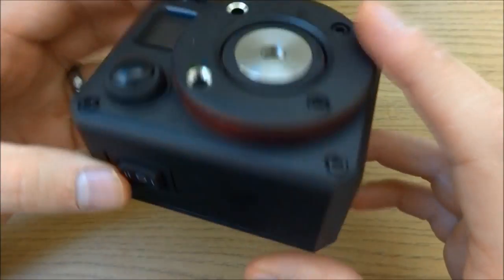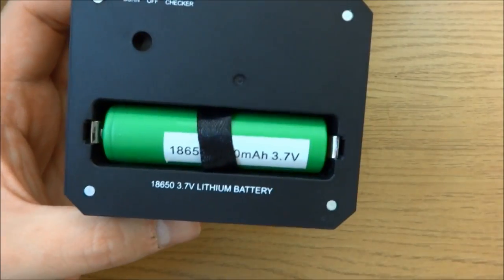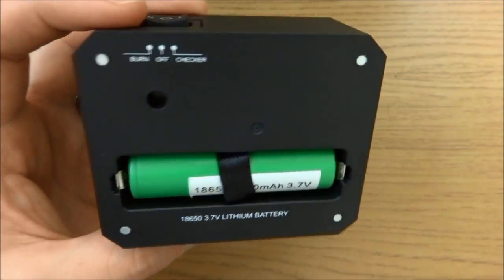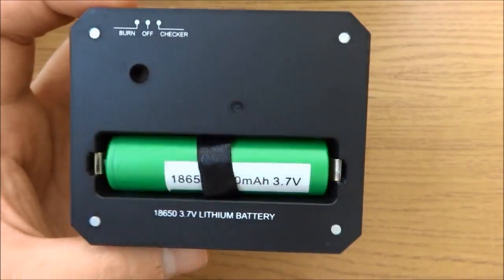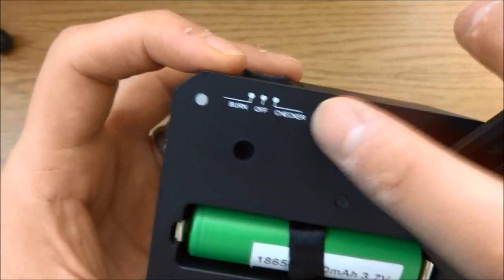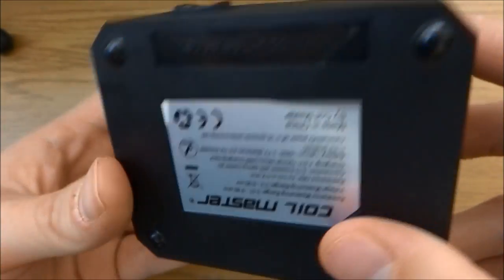Turning the mod upside down, you can see this is where your battery goes - it's just an 18650 battery and you have to provide that yourself. You can see what the buttons do here as well: burn off and checker. That just slips on like that - magnetized.